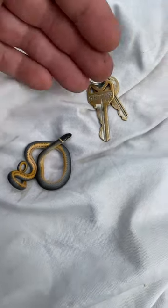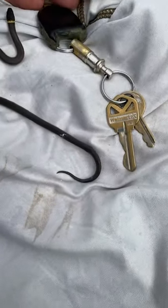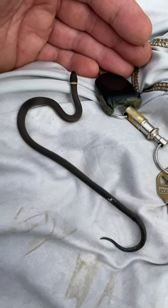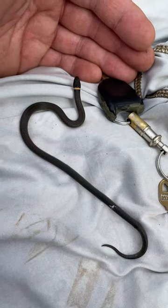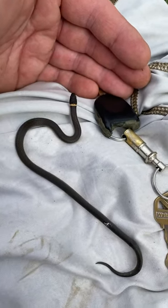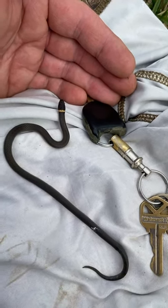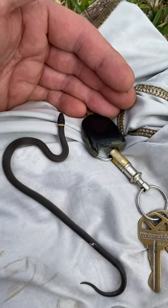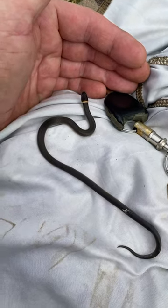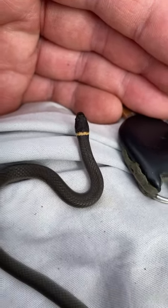This is a very docile snake, easy to handle. He's already musked and rubbed down the back — that was back near the muskland. But yeah, cute and docile snake, completely harmless and non-venomous. Only harmful if you're an insect. This is something to definitely not kill — they're beneficial, totally harmless to humans, and very easy to identify with that ring around the neck.